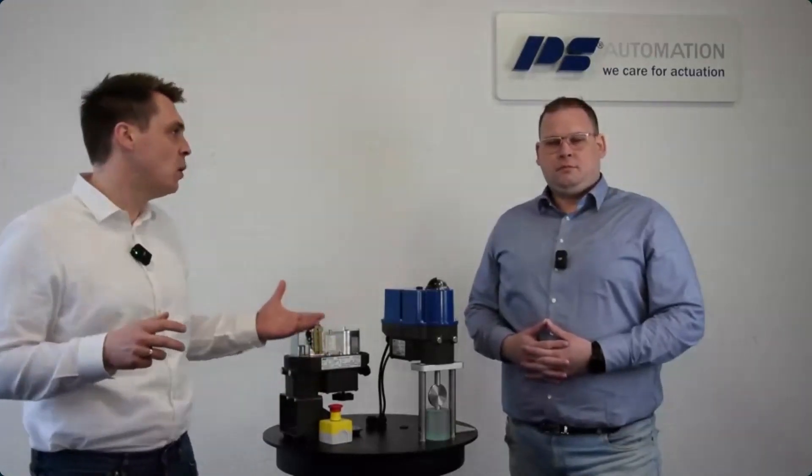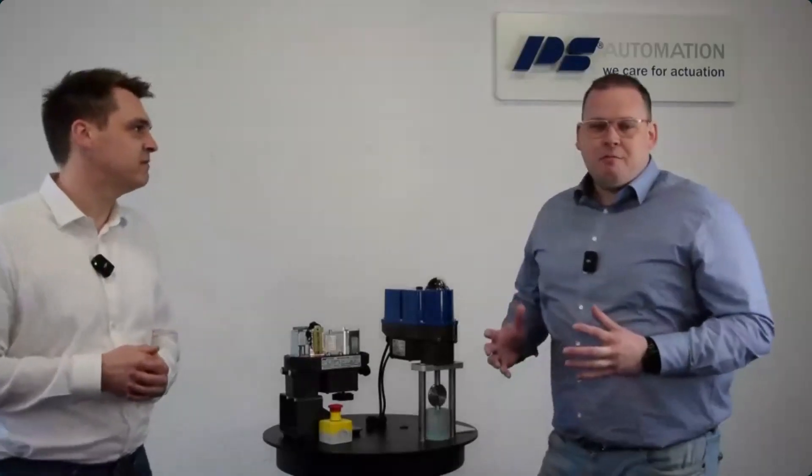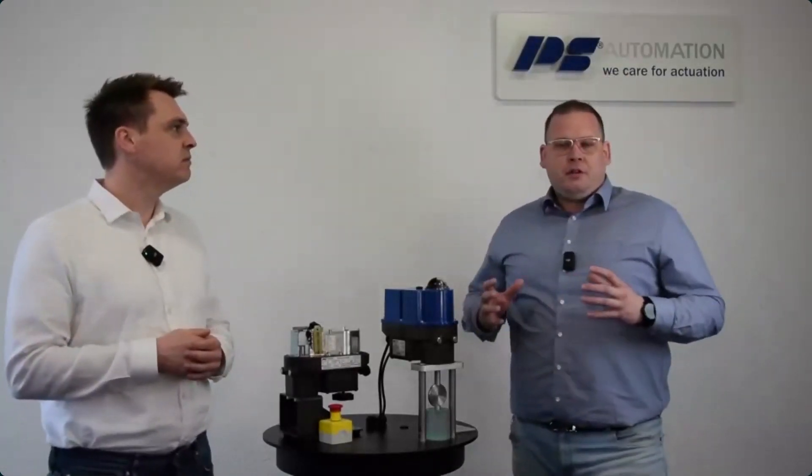PS Automation is launching these electrical actuators now due to increasing demand in industrial environments, especially with customers requesting ATEX and IECEx certification. The success of the linear actuator since its launch in 2015 and its ATEX and IECEx certification in 2022 gave us the base to develop the PSF QX. This allowed us to implement the certifications without any problems.